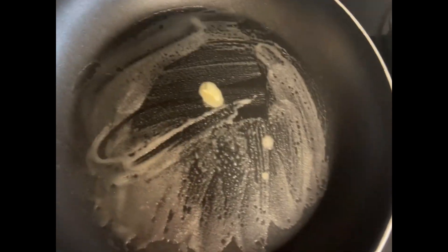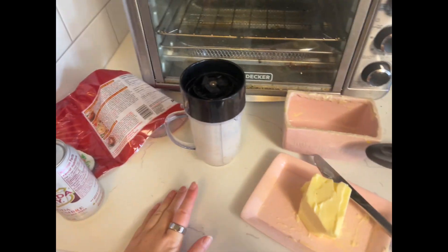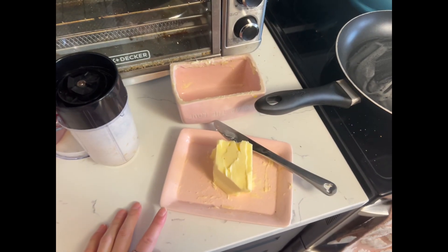So we've buttered the pan. I like to use butter over canola oil or cooking spray — I feel like the pancakes burn really easily with spray and they just aren't as good effectively.